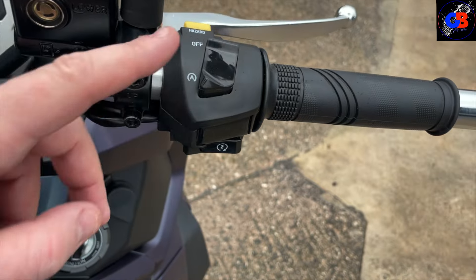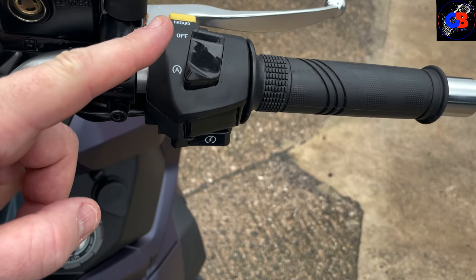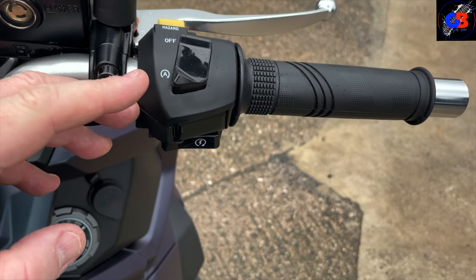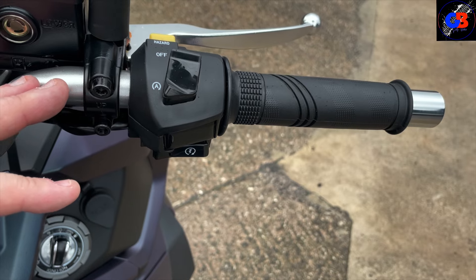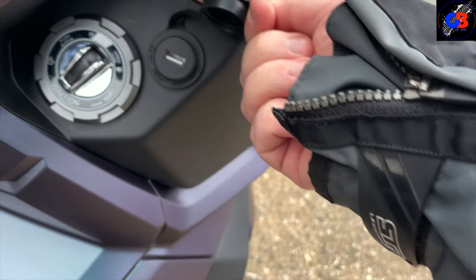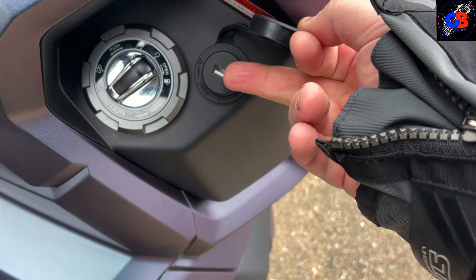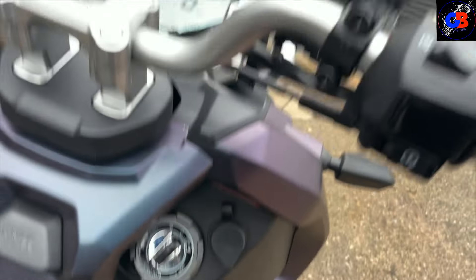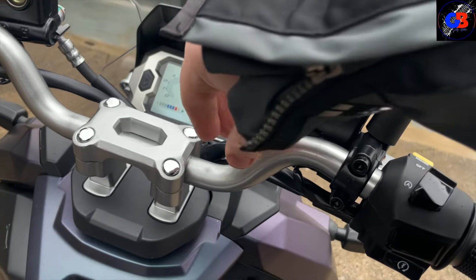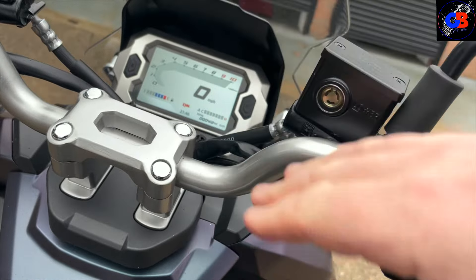I like stop-start in my car as a nice way of saving fuel, but on a bike I find it a bit unnerving when the engine just cuts out in traffic — we'll see how we get on while riding it. There's a nice little USB port so you can charge your phone or use it for sat-nav. My preference is always the Quad Lock, which I'd mount somewhere around here trying not to obstruct the screen.